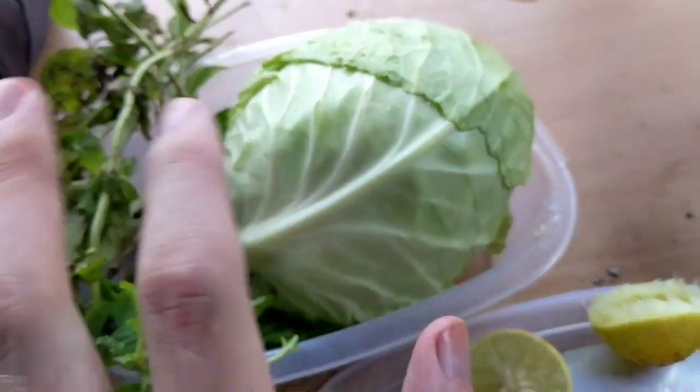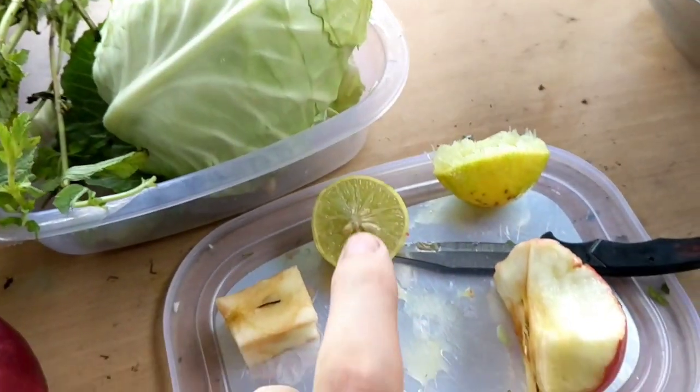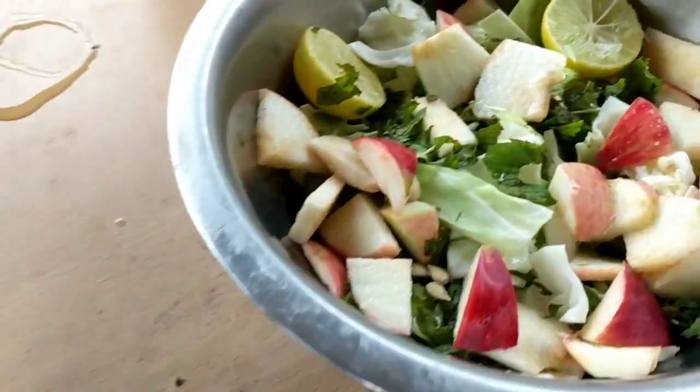This was just 20 rupees — like 10 rupees for the mint, five rupees for each lime. So pretty cheap salad. Make sure to toss it real good, get that lime juice incorporated and massage the lettuce up. It's pretty crunchy.